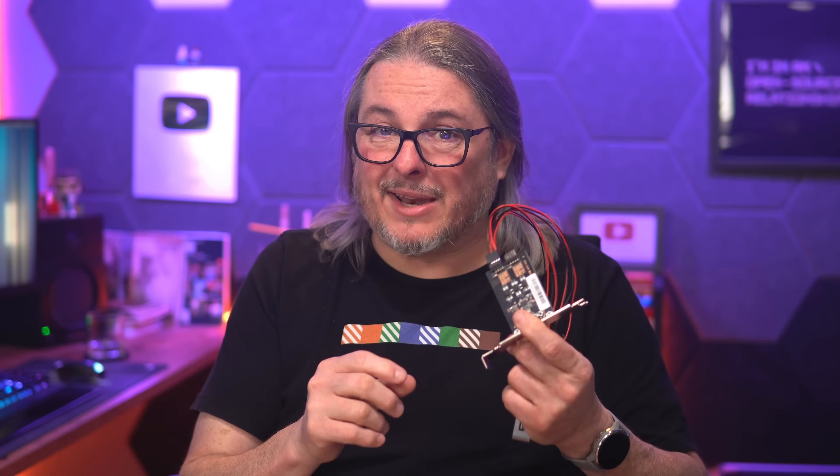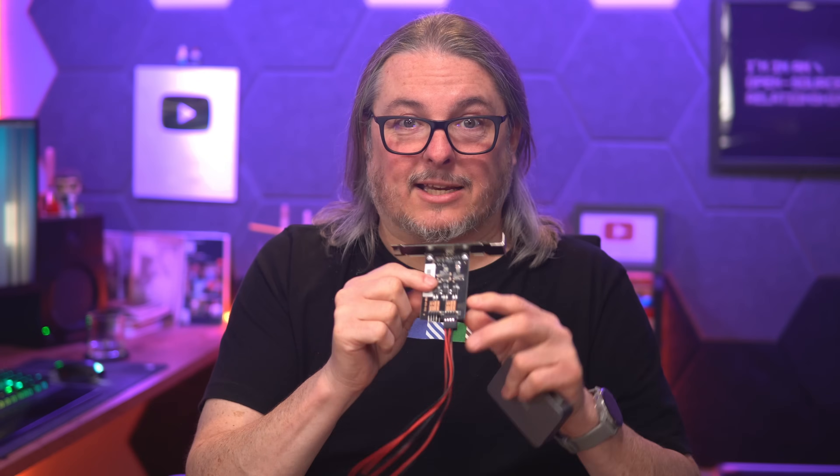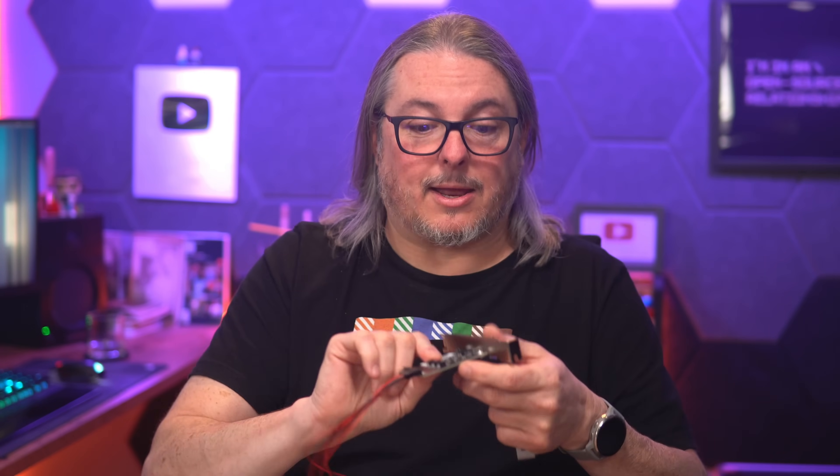By the way, there are some physical buttons on this, and it requires the device to be powered and the polarity to be right for the physical buttons to work — because the physical buttons don't actually make a momentary contact; they activate the chips on here. So that is some clarification for anyone having trouble with that.